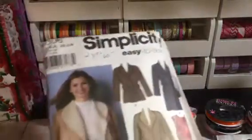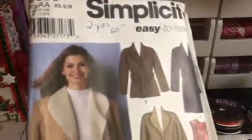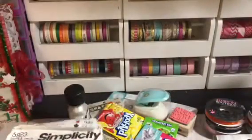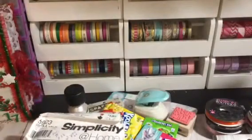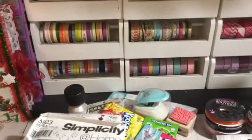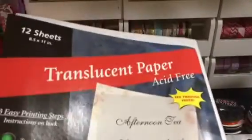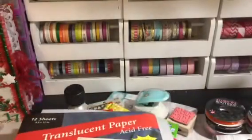Then I found some sewing patterns — I just want them for the paper. I have a sewing machine but I'm not that advanced; that ain't what I bought the sewing machine for. I got that one and I got this one. They had a lot of those little pattern sheets in there and they were $1. I also saw this translucent paper — it was $1 and they've got 12 sheets in there. I can use that in my journal.